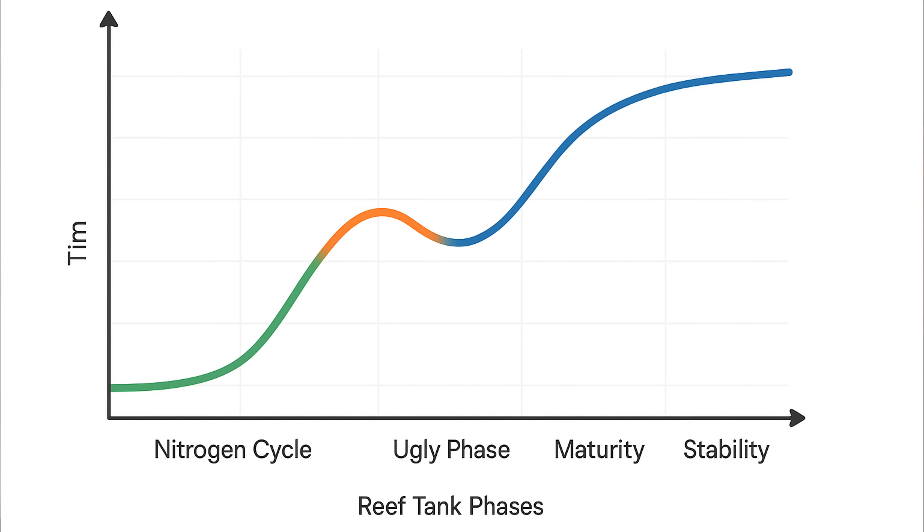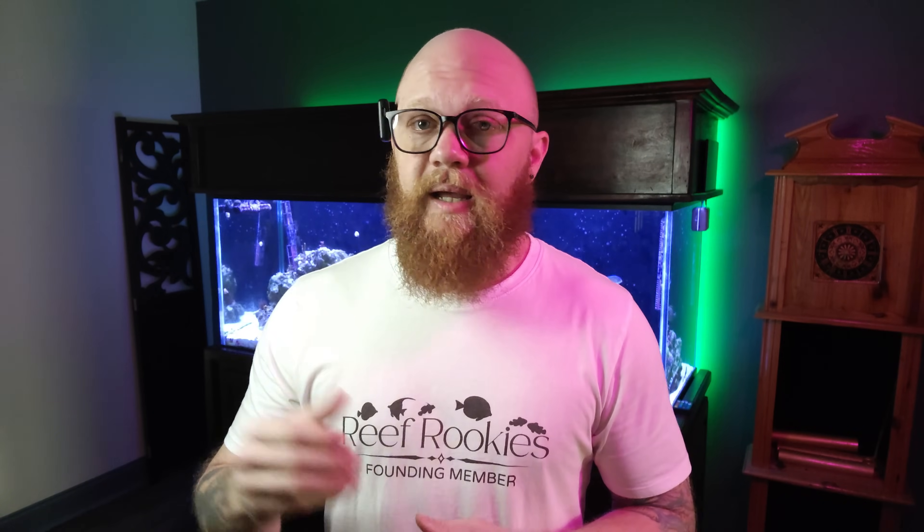Introducing this bacterial diversity into the tank earlier in the tank's life can help you get to stability faster, but it's still not going to be a quick process. There are basically four different phases of a reef aquarium's life, and I'm going to use this graph on the screen to explain them. Right here at the bottom we have the nitrogen cycle. This is going to happen to every single tank that we set up, regardless of how we set it up — anywhere from a couple of weeks to about eight to twelve weeks. After that, the tank moves into what we call the ugly phase.